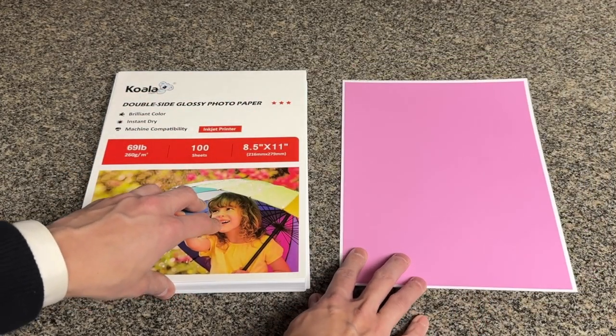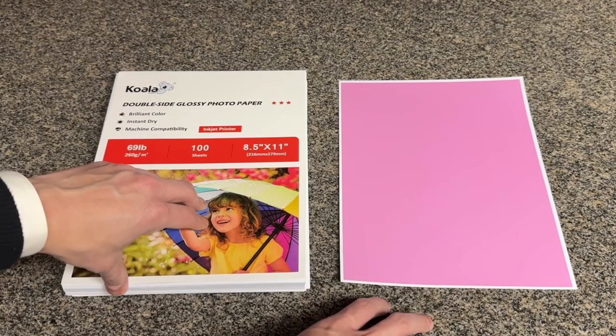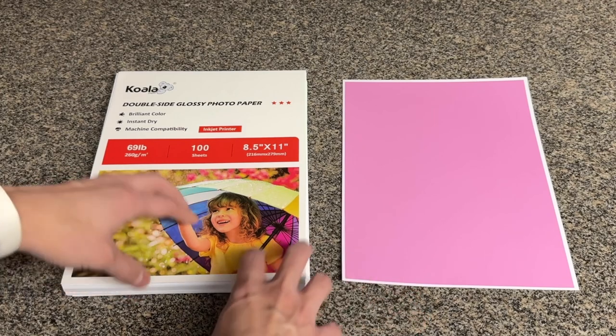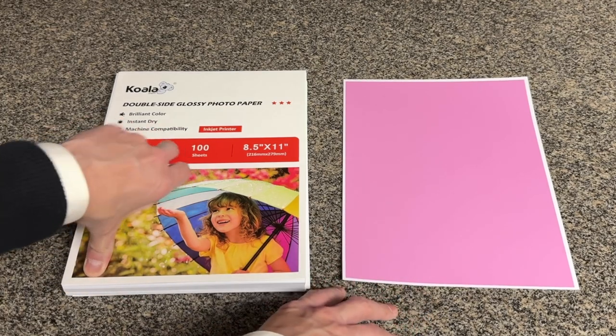Either crafts, or if you want to print any marketing materials, or maybe just a few cards — Christmas cards or whatever — this is a perfect paper. I highly recommend it. Give it five stars.